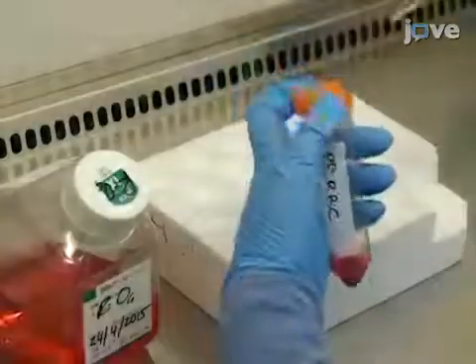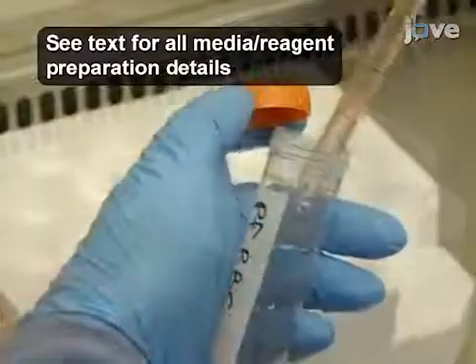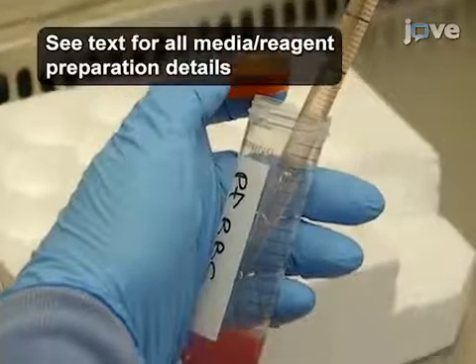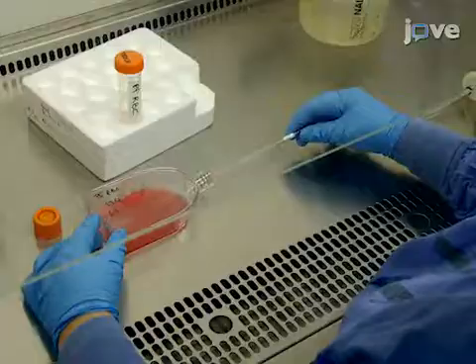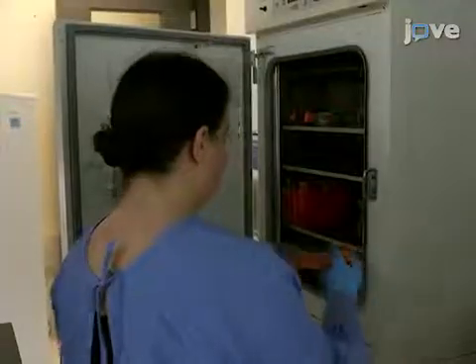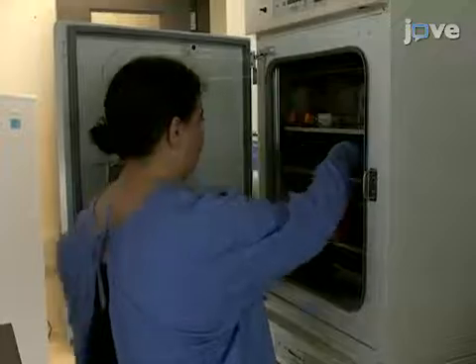After 15 minutes, spin down the cells in RPMI-0 two times, adjusting the hematocrit to 3% in RPMI-A after the second wash. Then gas the flask and return it to the 37 degrees Celsius incubator until the trophozoites reach a 5-10% parasitemia.